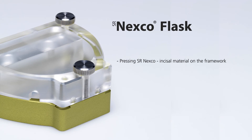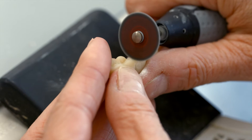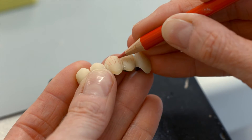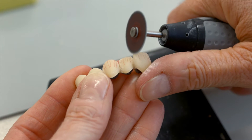Part 5. Pressing SR-NEXCO incisal material on the framework. Cut back the pressed-on dentin in order to accommodate the incisal material. Use rotating instruments, for example, tungsten carbide burrs or separating discs.